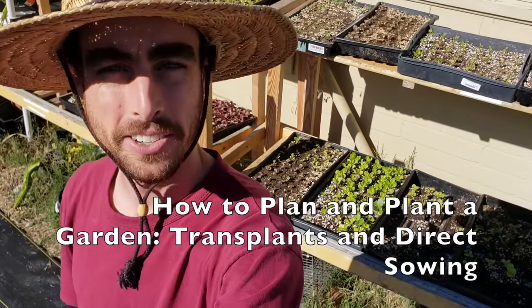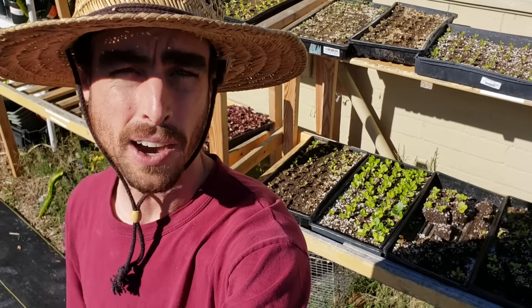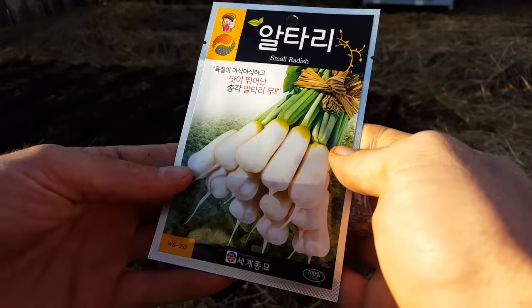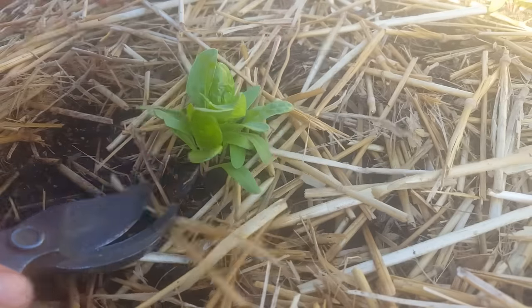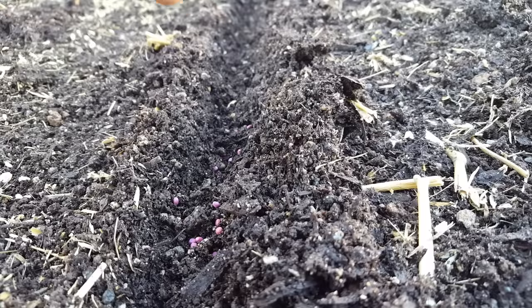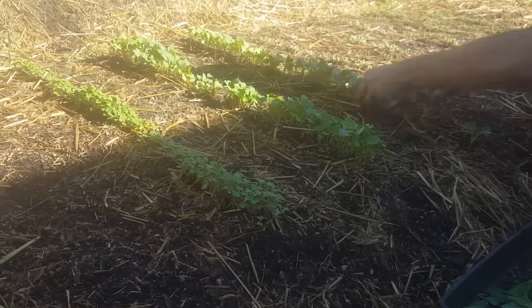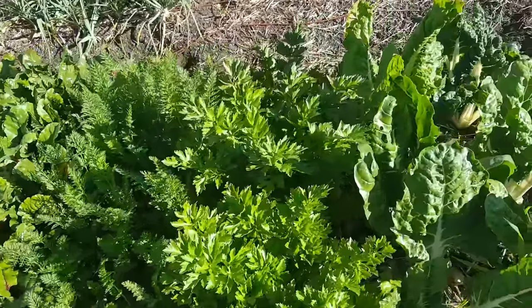Hey everybody, welcome back to another Nature's Always Right episode. Today is going to be all about how I planted my lasagna bed home garden, and I'm going to take you through the entire process — from putting the soil blocks or transplants into the ground, thinning seedlings, direct sowing, the different stages of growth, and finally the finished garden once it's grown up and I was harvesting.